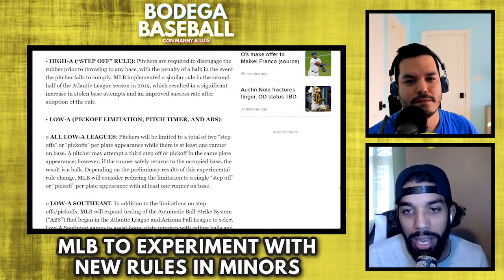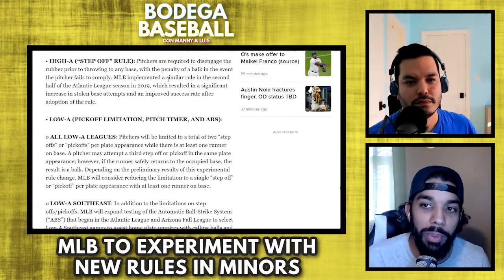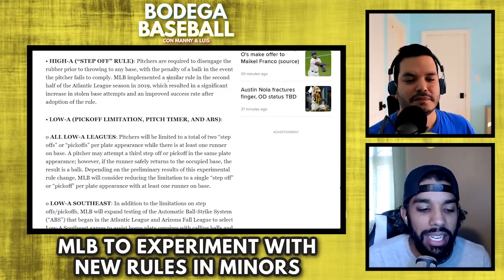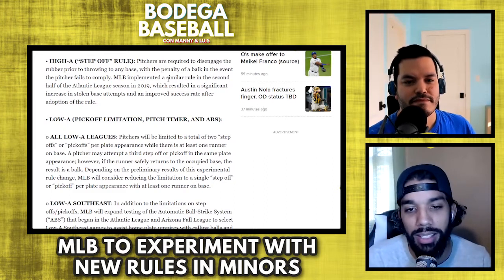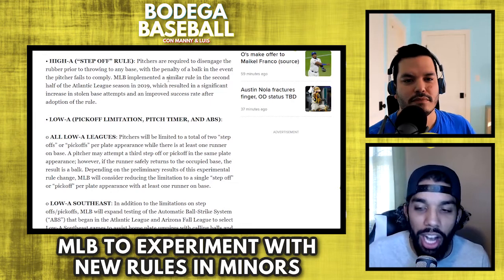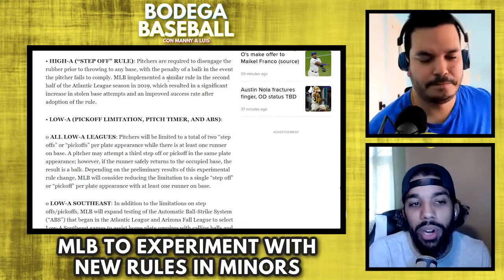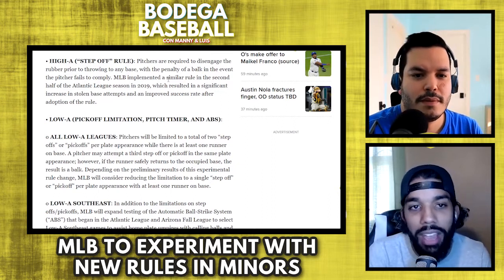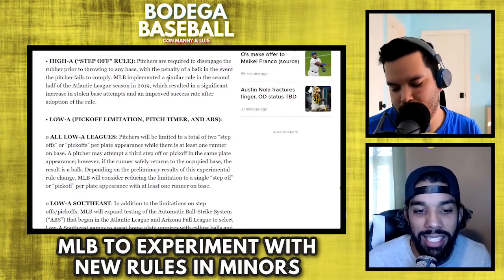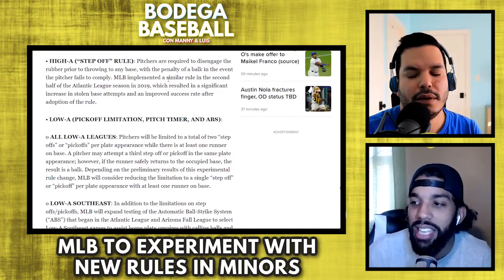Bob Gibson prompted them to lower the mound. So these guys — kind of like Steph Curry, if they limit the three-pointer it'll be because of Steph Curry. Tiger Woods prompted Tiger-proofing courses. Maybe Steph Curry's legacy is ushering in the three-point era. In this case we're forcing the next Rickey Henderson wave to come here because we are officially making this part of the game. I think it wasn't that the game got too hard for people to steal bases — I just see people not stealing because of the analytics. So that's my problem with these two rules specifically: you're kind of just forcing it.